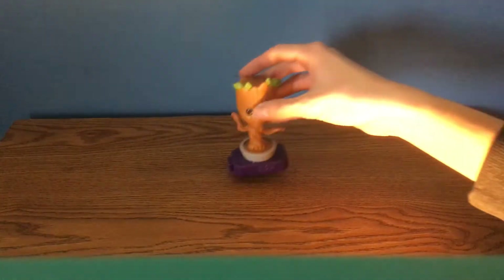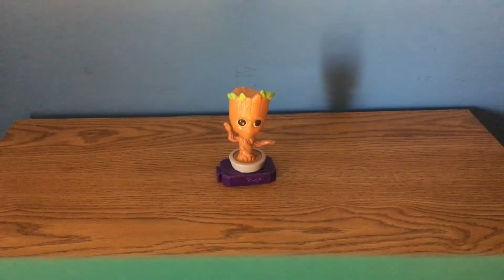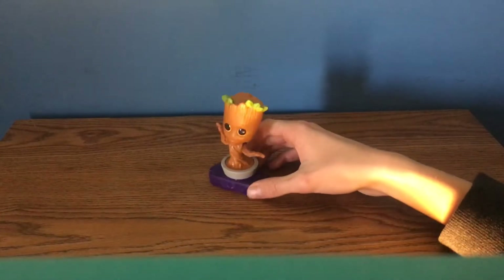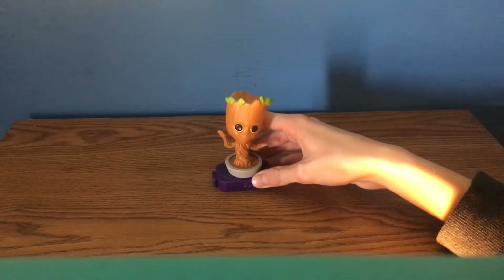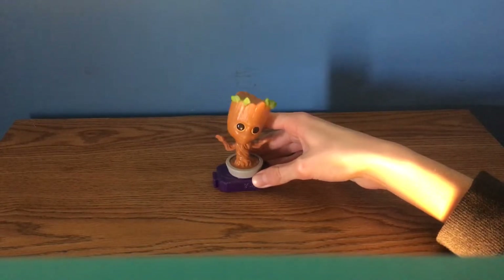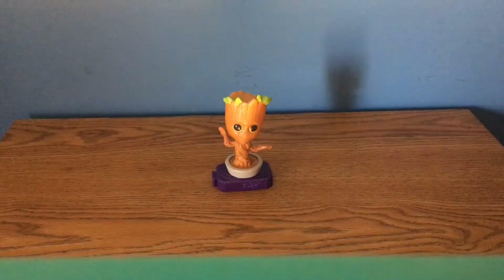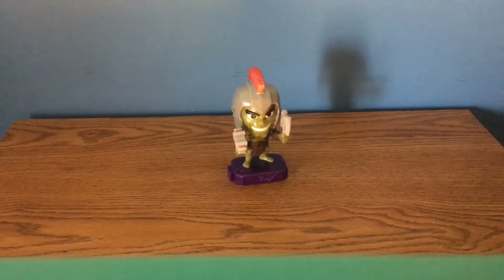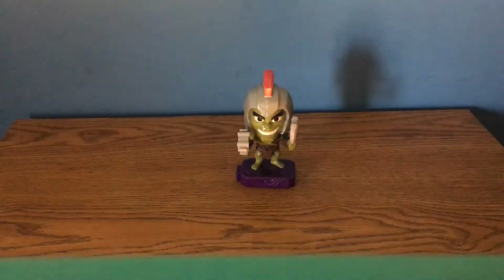Probably my favorite of the bunch is Baby Groot, aka Potted Groot. He looks amazing — I love how this one came out. When you press the button on his back he does a little dance, which is really cool. Baby Groot is just awesome.